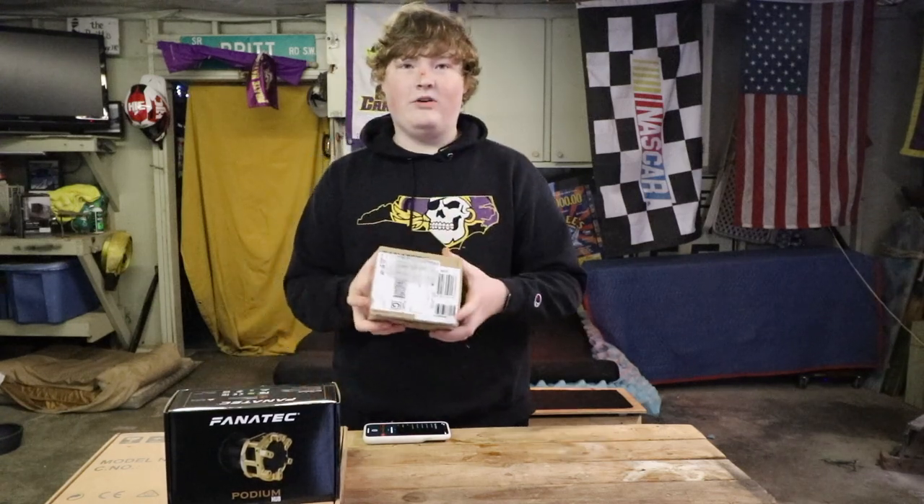Hey guys, what's going on? Today we have a mega unboxing of the components that come with the Fanatec Podium Wheel R300. Let's go ahead and get right into the video.